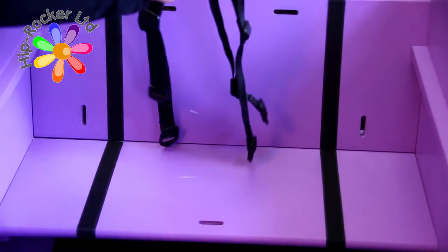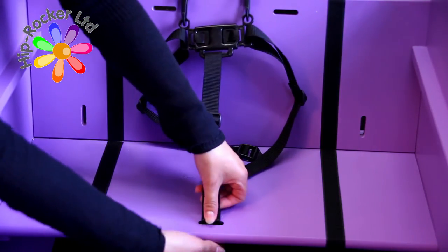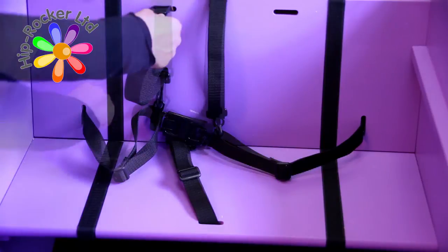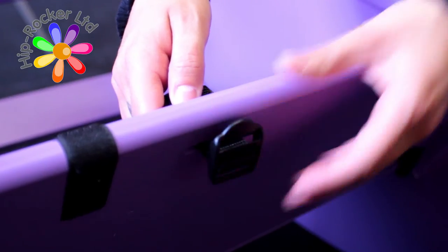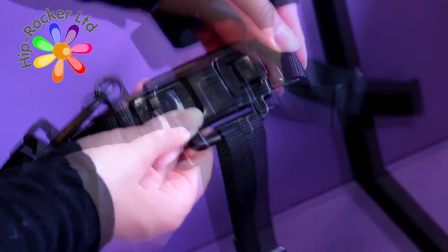The five-way safety harness can now be secured in place by pushing the buckles through the slots. These will go through easily but you may have to turn the buckles over. Test the clips and ensure you are familiar with their use before securing the child into the chair.